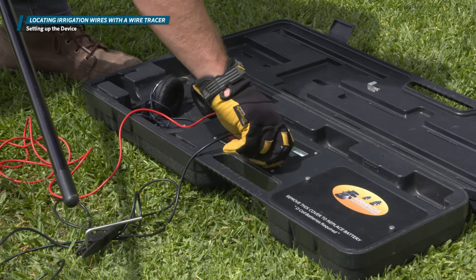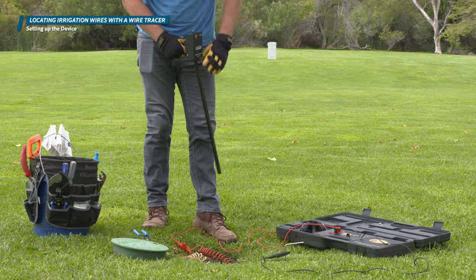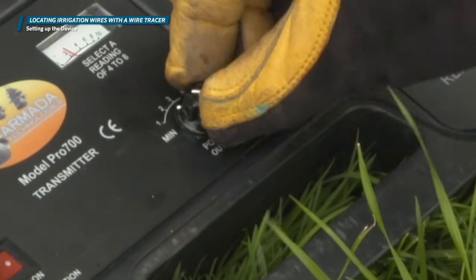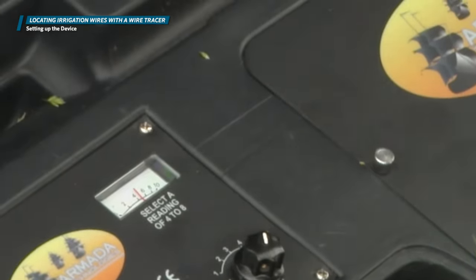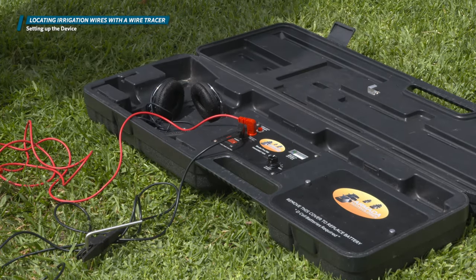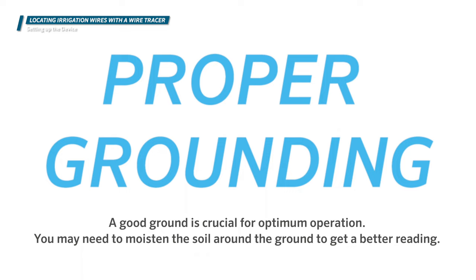Once you power up, check your battery level before you begin to ensure the best signal readings. The analog needle should move all the way to the right; if it doesn't, insert a new battery. Then adjust the power output knob and increase it until you get a reading between 4 and 8. If you cannot reach a reading of at least 4, turn the unit off and retry your grounding operation. A good ground is crucial for optimum operation. You may need to moisten the soil around the ground to get a better reading.